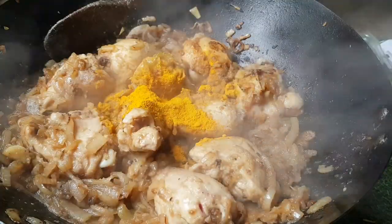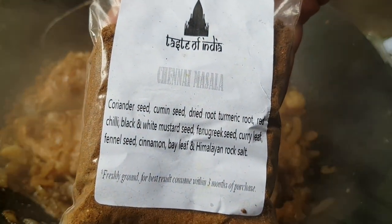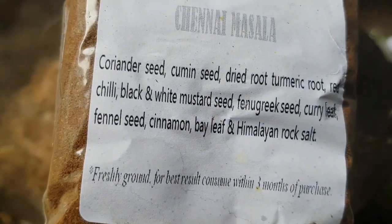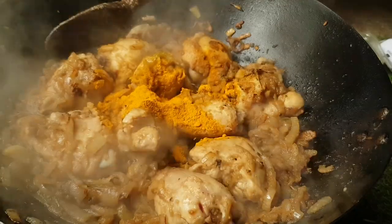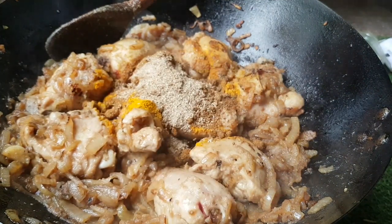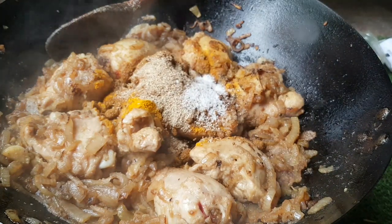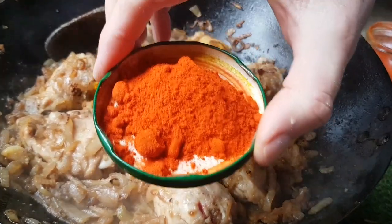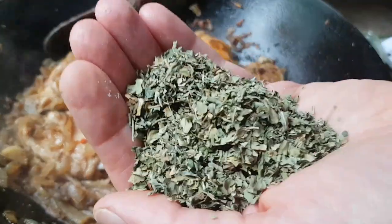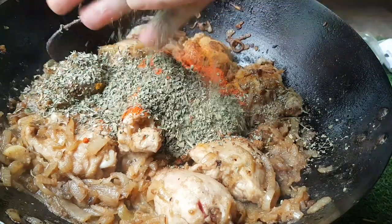Two heaped teaspoons of turmeric, one and a half heaped tablespoons — or two shy tablespoons — of chana masala, Taste of India brand, freshly ground to order. About half a teaspoon of cardamom powder, a little more salt to taste, and two tablespoons of Kashmiri chilli powder. A handful — yes, a handful — of kasuri methi, give it a little scrunch up.